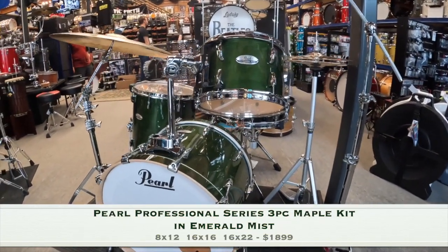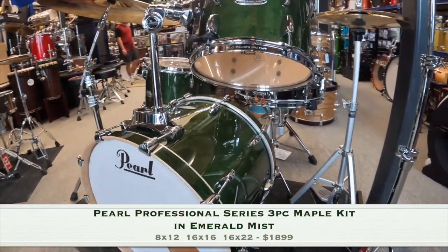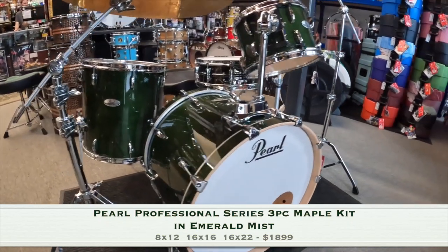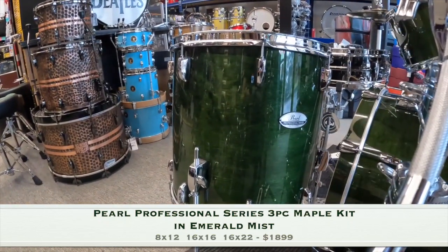The Professional Series is a refreshed reintroduction from their original conception from the legendary MLX drums in 1985. This three-piece kit includes 6-ply North American maple shells in 8x12 and 16x16 toms, as well as a 16x22 kick drum.